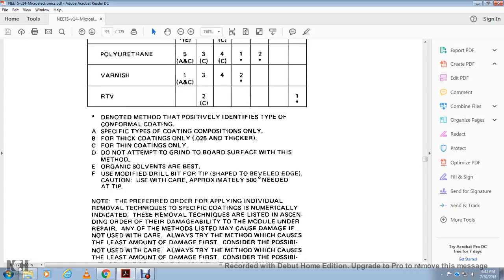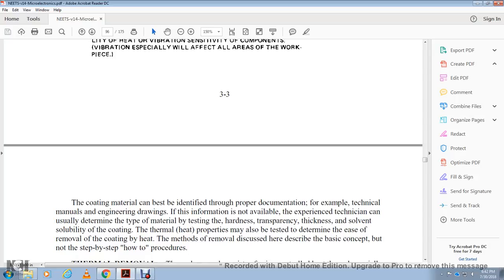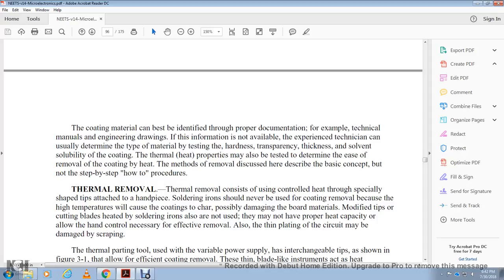Coating material can be identified by proper documentation, for example the technical manual or engineering drawings. Experience will help determine the type of material by testing hardness, transparency, thickness, and thermal heating properties. Thermal removal: heating the coating softens it for removal. The thermal removal method describes the basic concept but not step-by-step procedures. Thermal removal uses controlled heat through a specialized sharp-tipped attachment. The soldering iron tip should never contact the coating directly. High temperatures could damage the board material. Cutting blades heated by slathering irons are also not recommended as they may not have proper heat capacity, and circuit plating may be damaged by scraping.